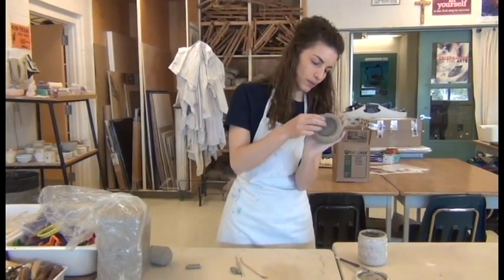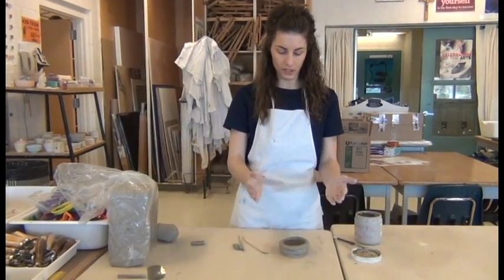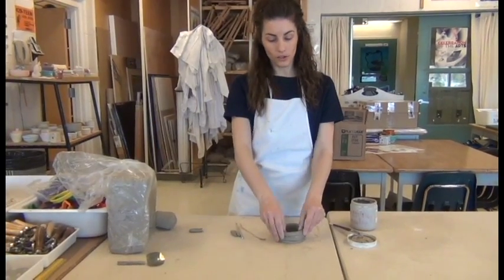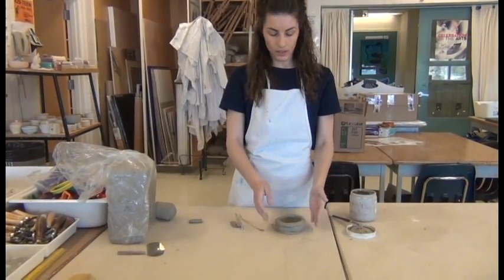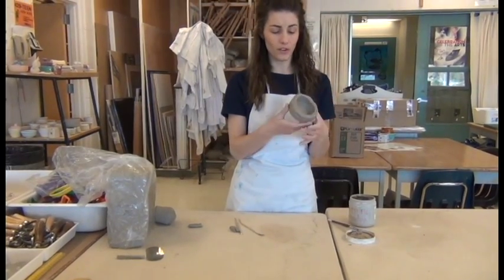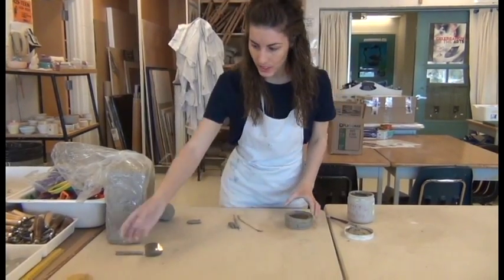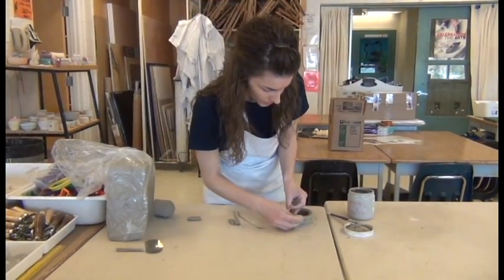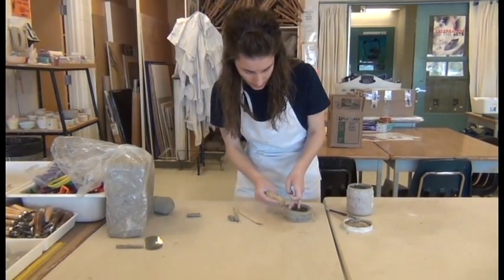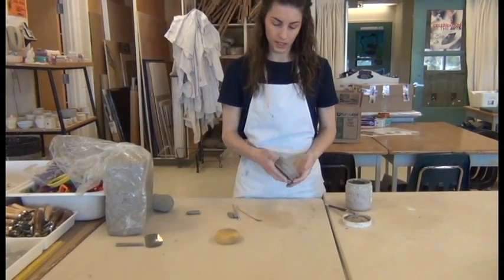For this project, we're going to be marking the overall shape and design that you achieved, as well as technical aspects. Are your coils an even thickness? Did you get a really nice smooth surface on the outside? Is there a lot of cracking on the outside of your coils? This one is not a very good example. If you wanted to get rid of cracking, you could use a damp sponge and rub over top of those cracks, and I would do that after each layer before continuing on to the next.